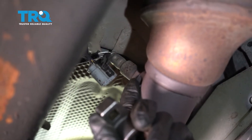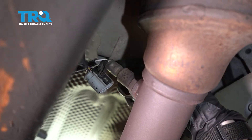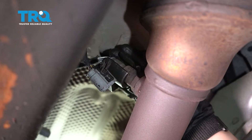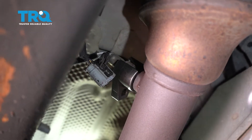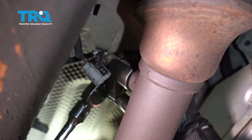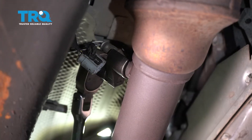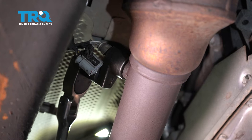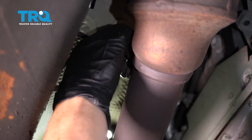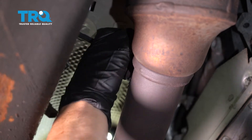Now we're going to dismount the O2 sensor from the pipe. I have an O2 sensor socket — if you don't have one, it's a 22 millimeter wrench. I'm going to lock that on there. This vehicle has been running — I did that on purpose because once the pipe heats up, it will release the threads so much easier. Make sure you disconnect it first before you break it free, because if not you're just going to tangle the harness.